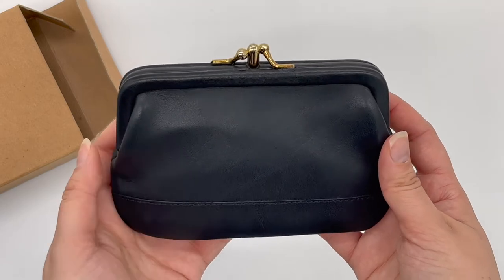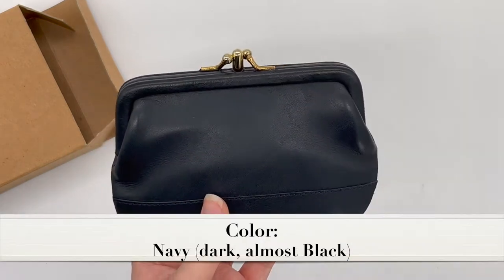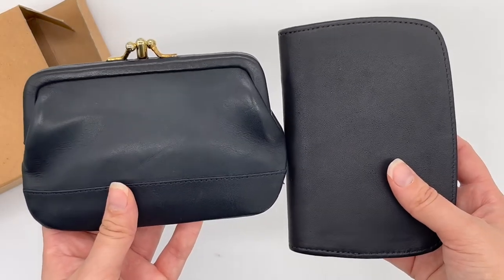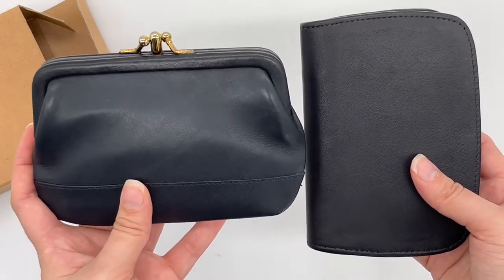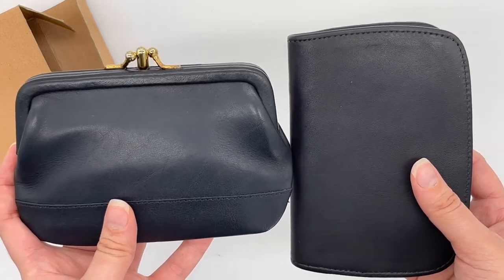I believe it's actually in the color dark navy — it's almost like a black color but a little bit lighter than true black. I'll try to show you a side-by-side comparison: this is black, and as you can see, this is a really dark navy. You can see that the black is slightly darker.